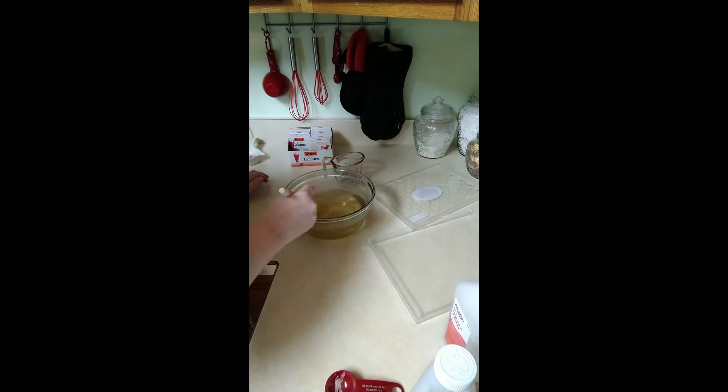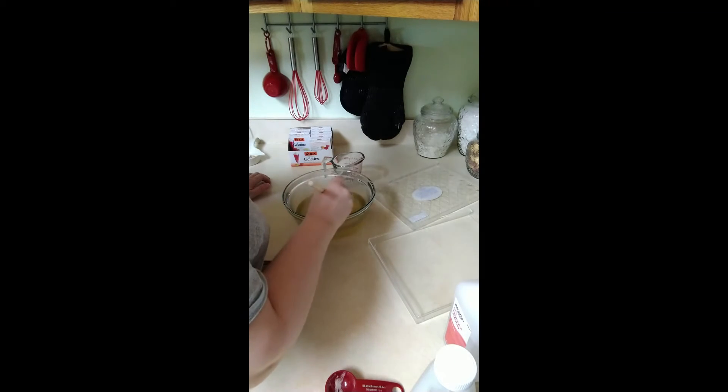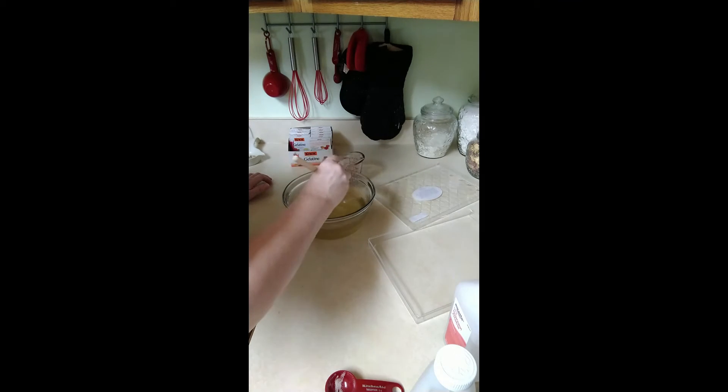I have everything in a bowl and we're going to put this in the microwave and heat it up for 45 seconds, take it out and stir it, then heat it up again for another 45 seconds, take it out and stir it, and then put it in again for one minute, take it out and stir it, and pour it into our mold.